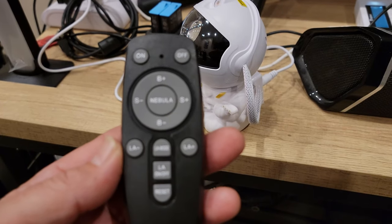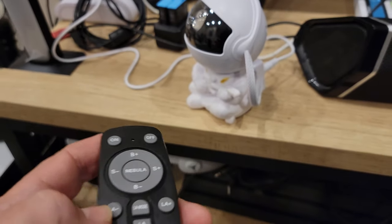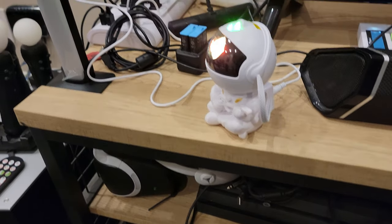And then it comes with this nifty remote as well. So you can turn it on and it'll project up on the ceiling. Let's turn off the lights real quick so we can see this.